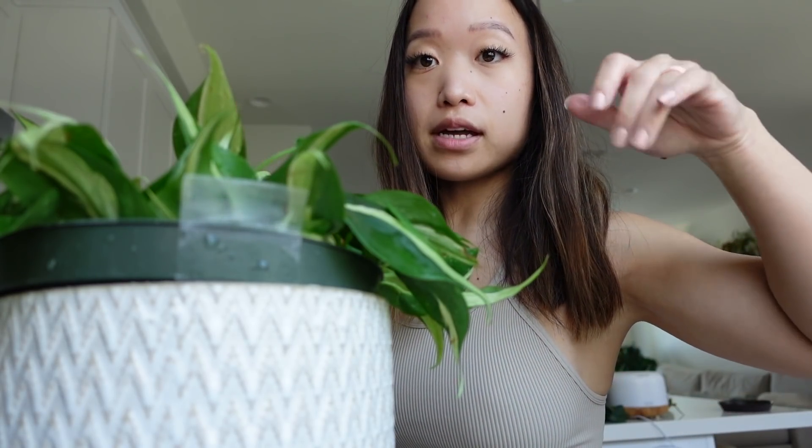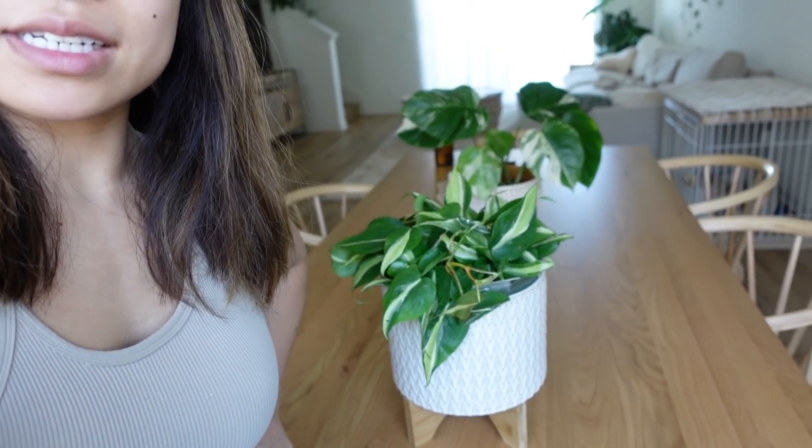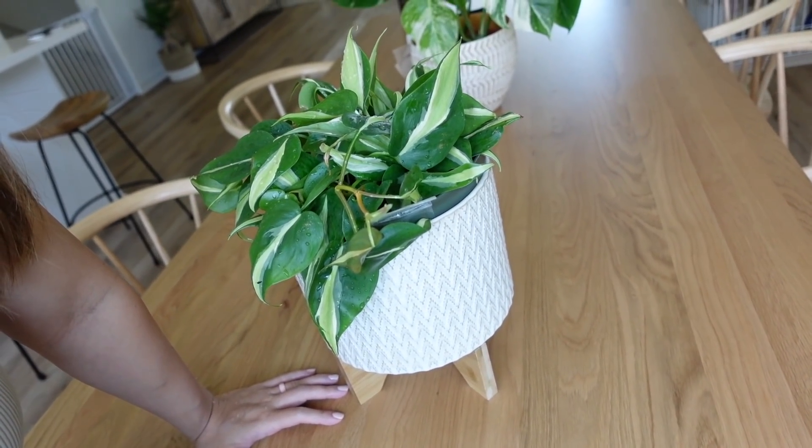That's what I like to hear when I pull up a plant — I like to hear the water go down. Keeping it at the one-third level. This is where I'm going to set it for now — it's a temporary spot, but this is where I had been keeping it when I first got it.